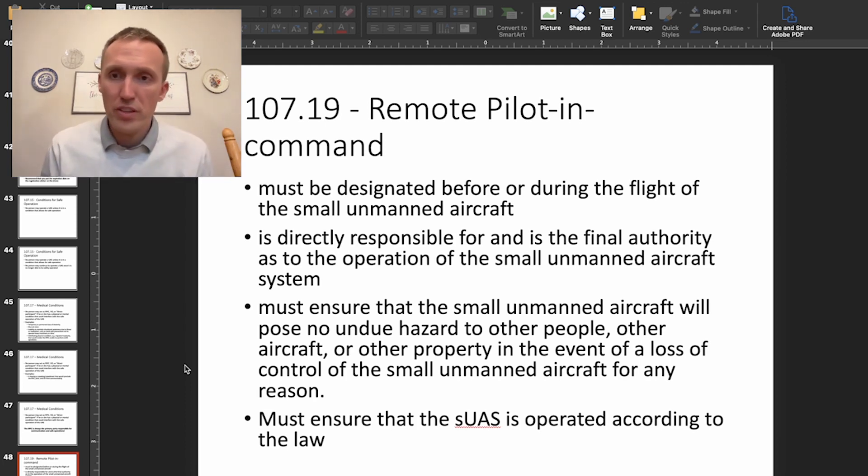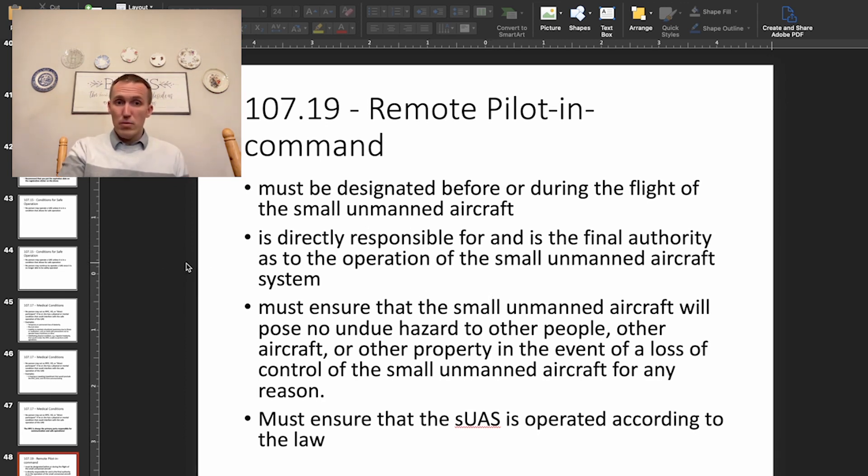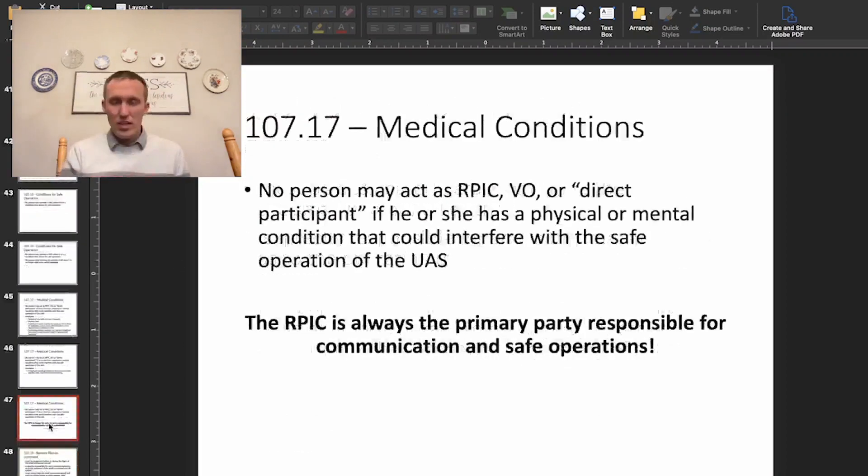The remote pilot-in-command must be designated before or during the flight of a small unmanned aircraft. In cases with dual controls, you might transition the remote pilot-in-command role during the flight. The RPIC is directly responsible for and is the final authority as to the operation of the small unmanned aircraft system — this language is taken directly from the regulation. The RPIC must ensure the aircraft poses no undue hazard to other people and will be held liable if things go wrong. In summary, the RPIC is always the primary party responsible for communications, safe operations, and everything about a particular drone mission.